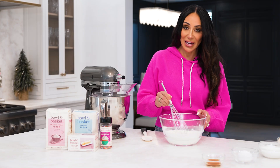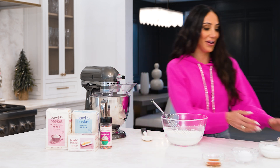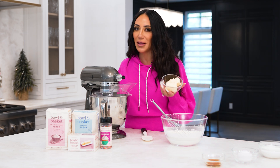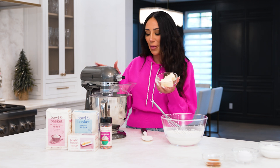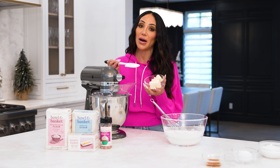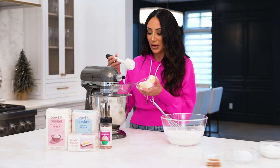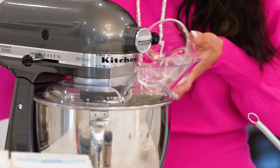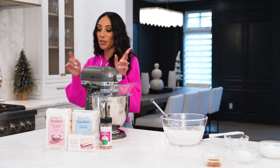Our dry ingredients are ready. We're going to move on to one of the best parts — the butter. I have my stand mixer here. I still love the old school one your mother used to use, like the hand mixer with the two little attachments. My little tip for the butter: if you know you're going to bake cookies throughout the day, leave it out a little bit so it softens. It's easier to work with and better to let it get a little soft. Then we are going to mix that for three minutes.